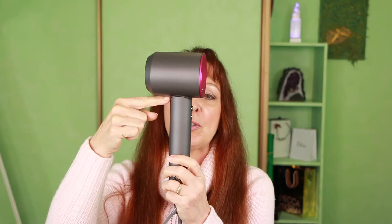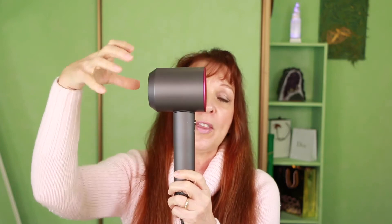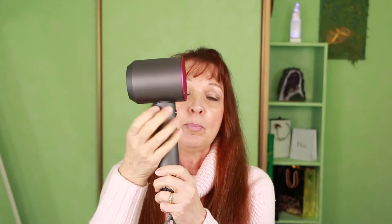Anyway, let's have a look at some of the pros and cons. This is really well put together — it feels really beautifully balanced in the hand, and that's because the motor is actually in the handle, not traditionally up top like most hairdryers. There's a beautiful digital motor that sits in here, and as a result it actually feels really well balanced in your hand. It doesn't feel tinny or plasticky, and I should hope so for that amount of money.